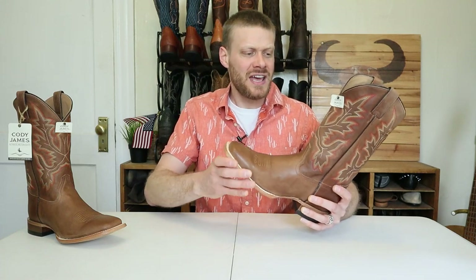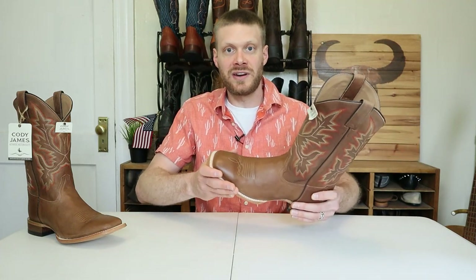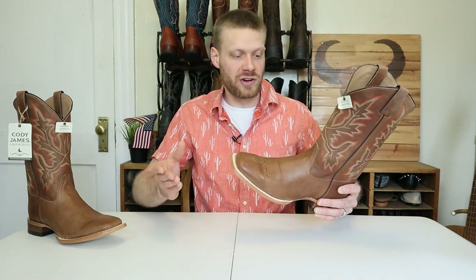I don't have that much time today to focus on it, but it will still give us a closer look at how this boot is made so that you can decide on whether or not you would like to try a pair for yourself.